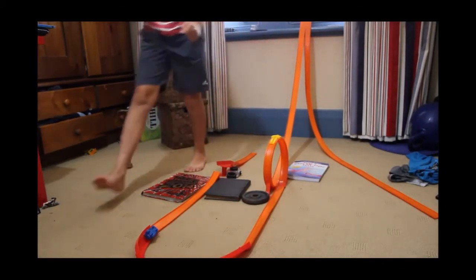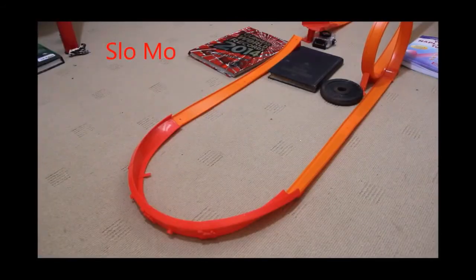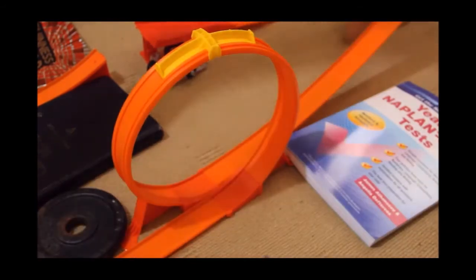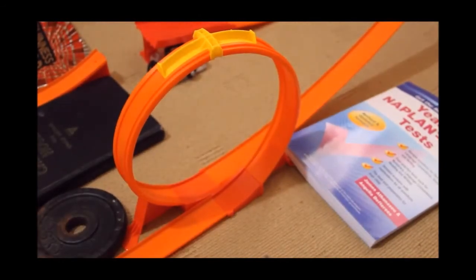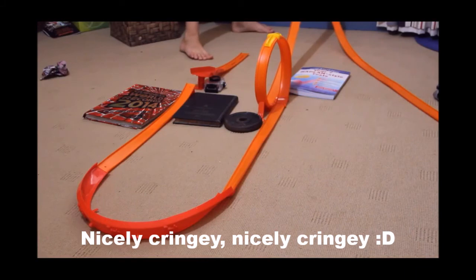Failed on the corners — let's get that at a different angle. Let's see how it does on the loops. Nicely done, Cool One, nicely done. A couple more.